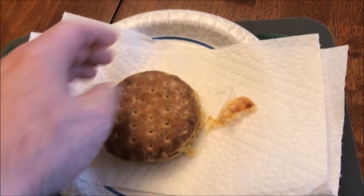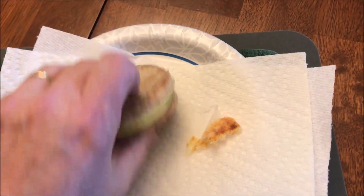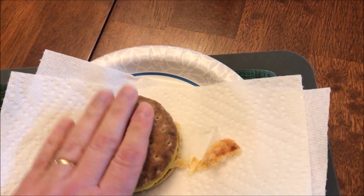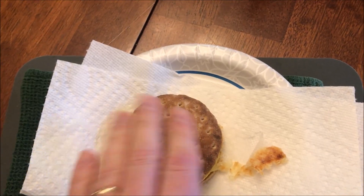I'm going to let this cool off for just a minute. It's not too wet and doesn't have a lot of moisture on the bottom. It's sitting on top of the paper towel so that should absorb it. Sometimes these get soggy on the bottom if you don't flip them, but I think this one is going to be fine.